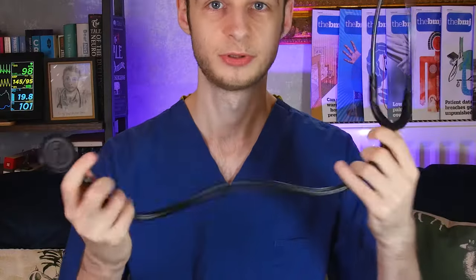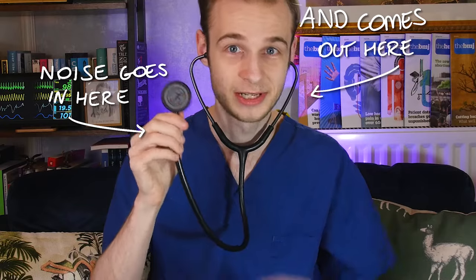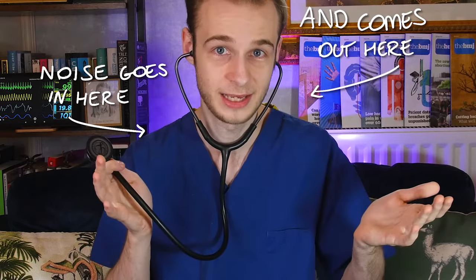Fundamentally, it's a long flexible tube in the middle that connects a round piece — which we call the chest piece — to two other tubes at the other end that go into our ears, and these we call binaurals. The binaurals have rubber tips on the end to block out external noise and conduct sound more effectively into our ears. That's really what all of this is about: amplifying noises picked up at one end, conducting them through the tubing and into my ears so I can hear them.